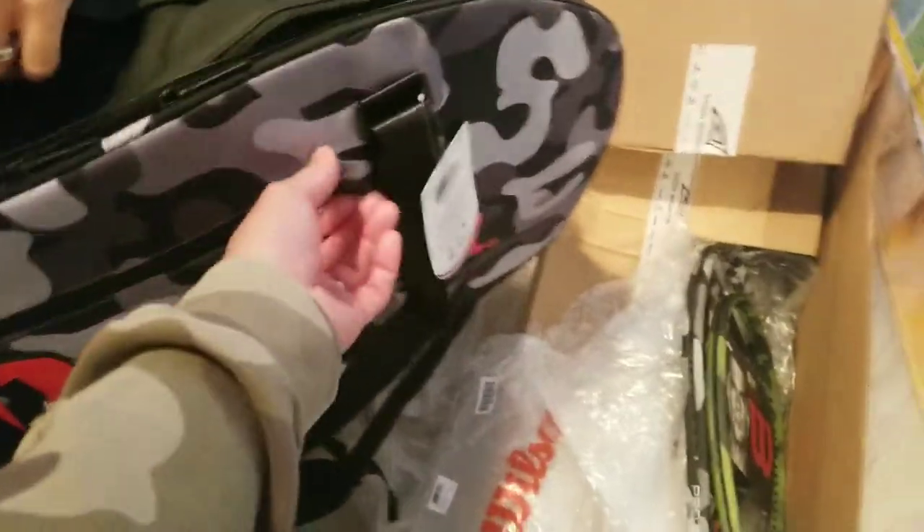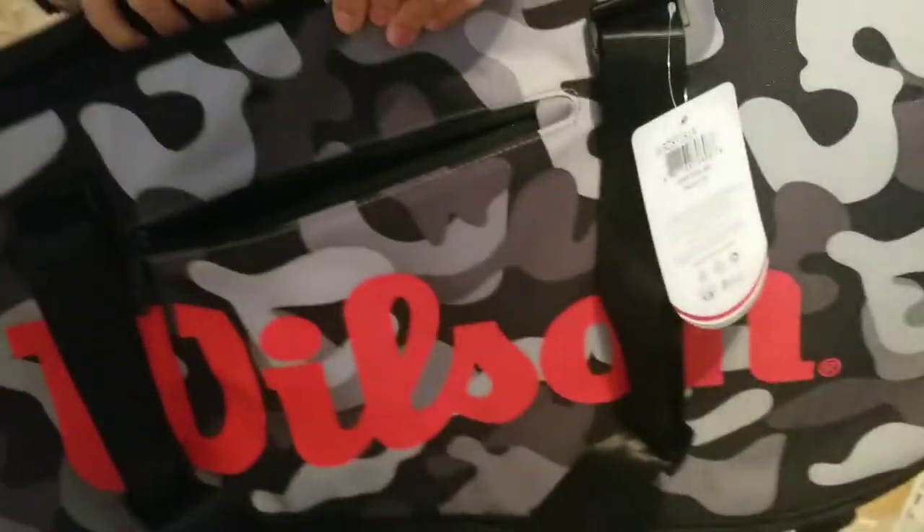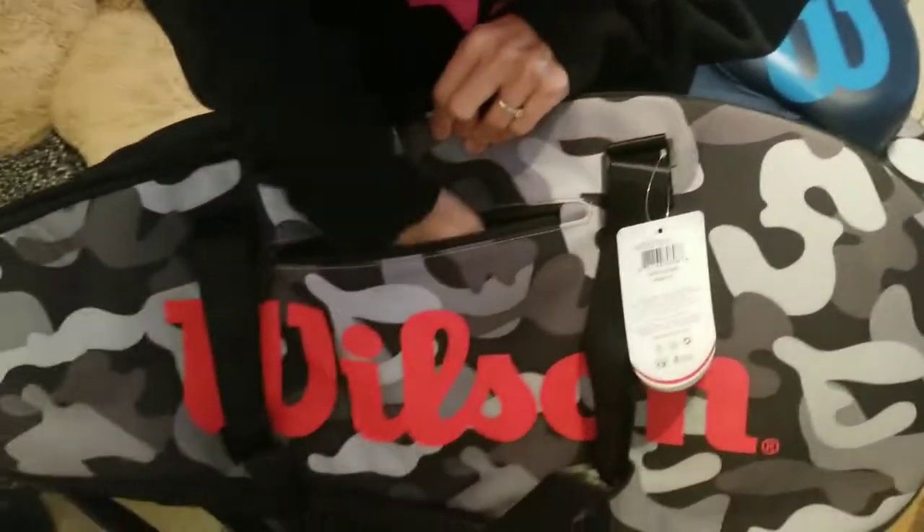I think this has got to be at least a six racket bag — maybe eight? I don't know, maybe. How about this side pocket? What is that? It's like velvet — it's so soft. You can put stuff in there, like your wallet and your money. Because you know, you got to make big, big money.